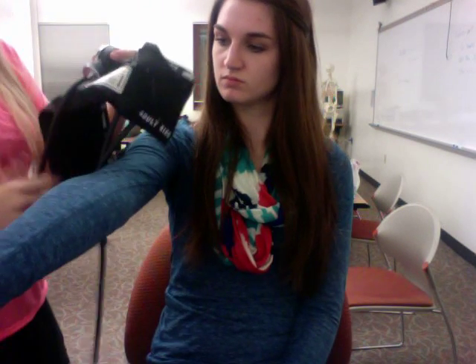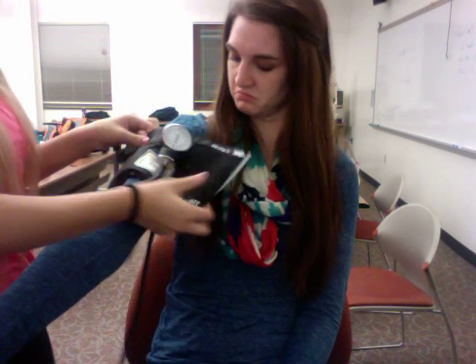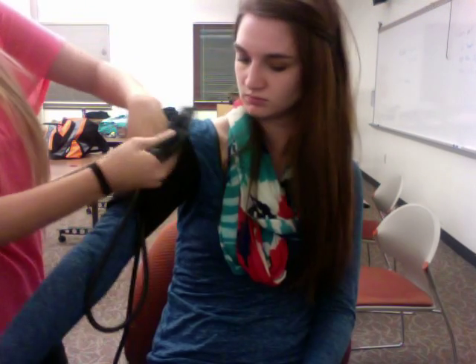When palpating a blood pressure, you must put the blood pressure cuff on the patient. When applying the cuff, make sure it fits snug so that it's not able to be pulled down or where it falls down the arm.